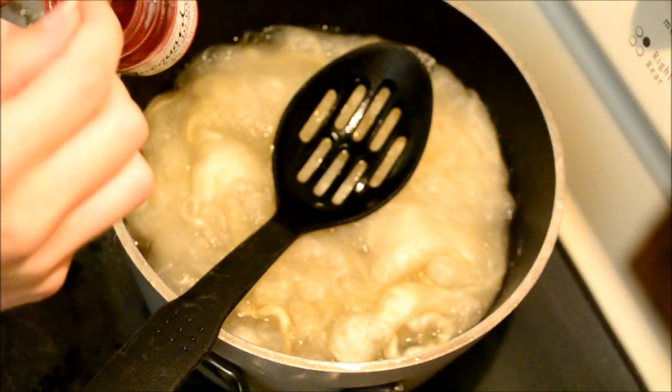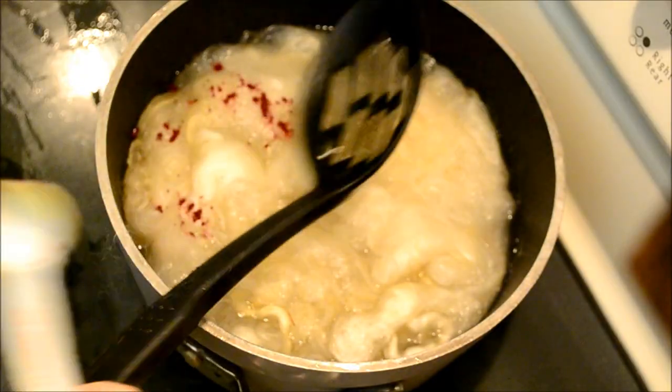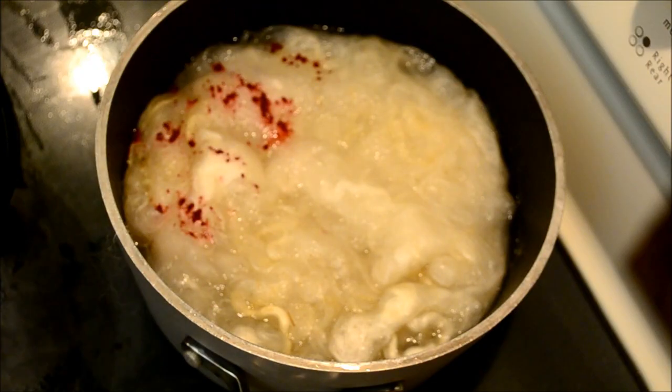Here I am adding the dyes to my vinegar water mix. The water is pretty hot — be careful to keep it from boiling.